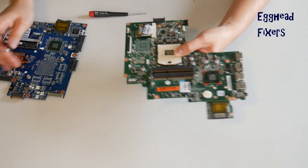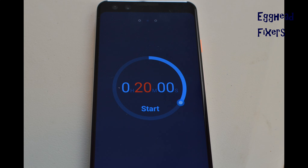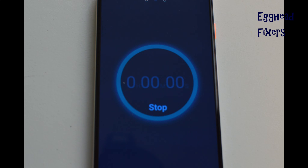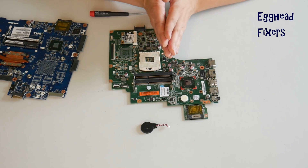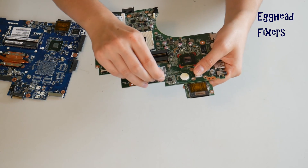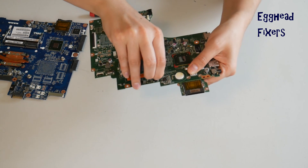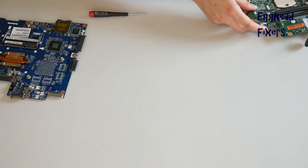Now that you've done that, go ahead and set your CMOS battery and your motherboard aside for 20 minutes. This amount of time will reset BIOS. Once that time is up, it's that simple — you've done your BIOS reset. This fixes a world of problems, including the ones we mentioned in the beginning of the video. Go ahead and plug it back in gently, and now BIOS is reset.